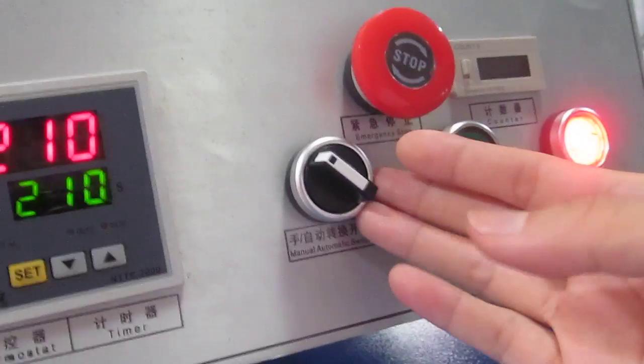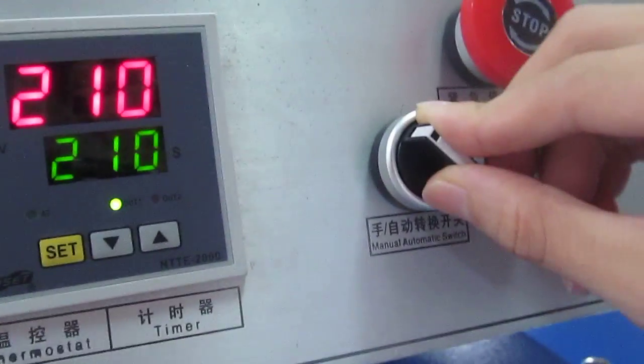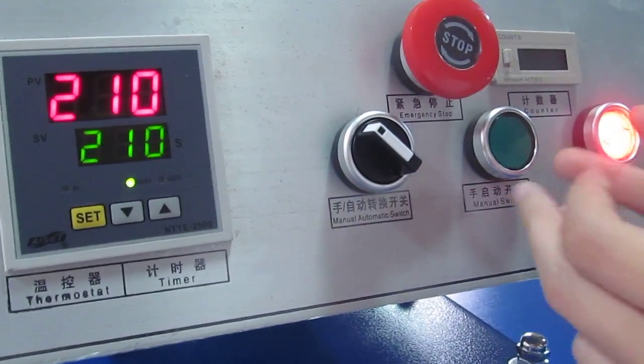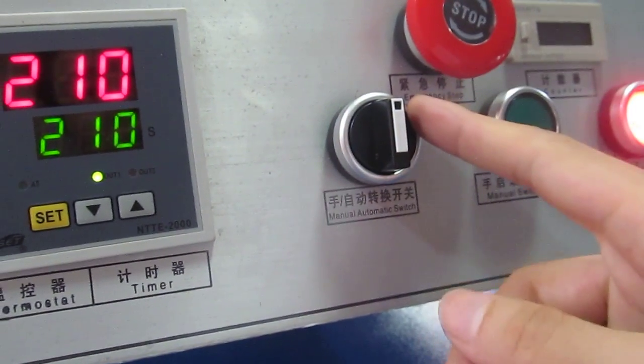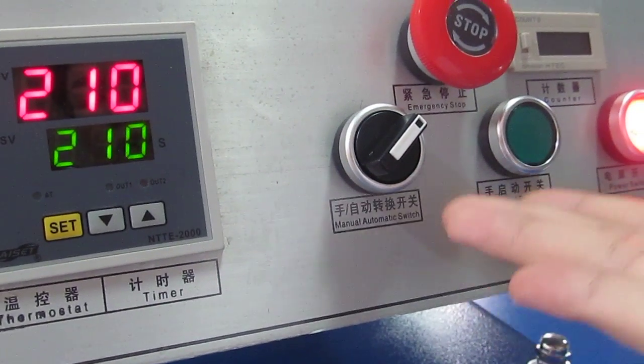This is the manual/automatic switch. If we turn it to the left, the machine becomes manual mode. If we turn it to the middle, the machine will not work. If we turn it to the right, the machine will become automatic mode.